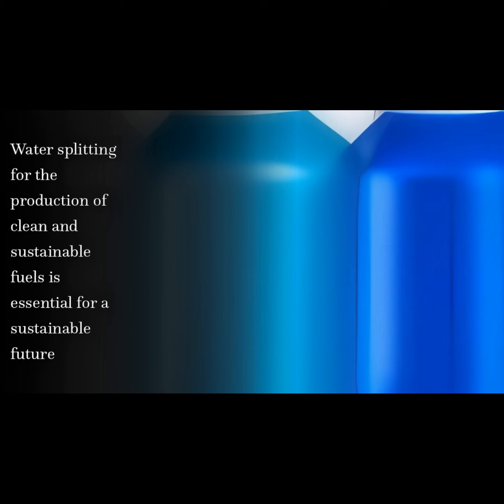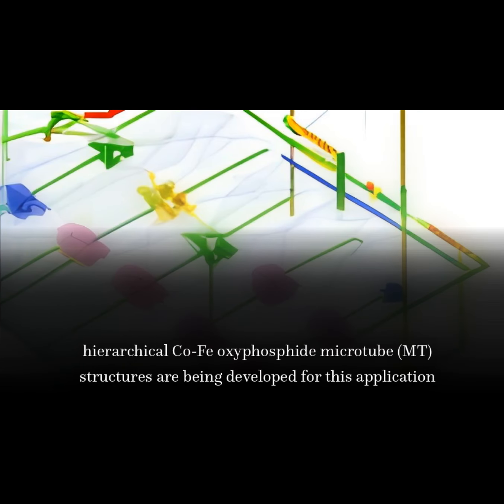Water splitting for the production of clean and sustainable fuels is essential for a sustainable future. Hierarchical CoFe oxyphosphide microtube (MT) structures are being developed for this application.